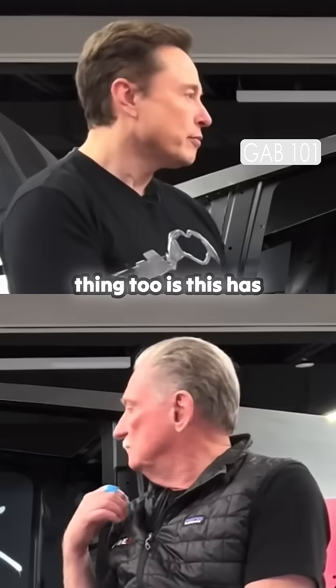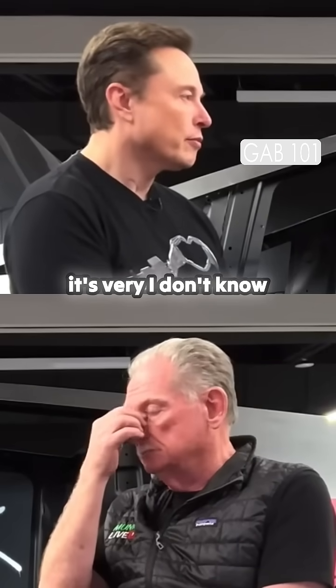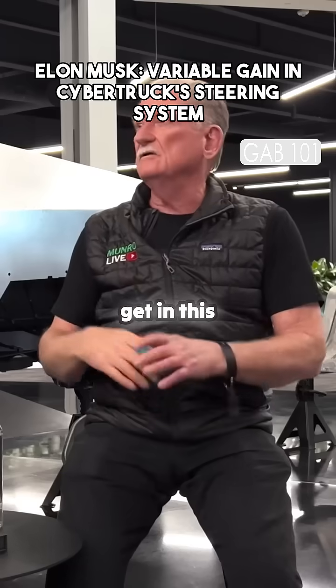The other good thing is this has rear wheel steering. When I first got into it, it's very — I don't know — nerve wracking or imposing anyway, first time you get in this.